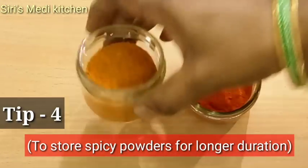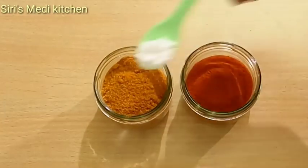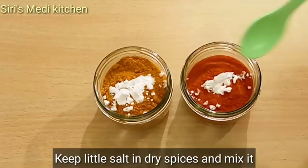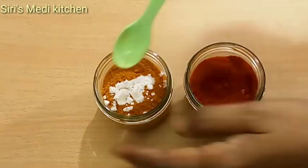You can add masala in the sauce and mix the masala in the sauce.